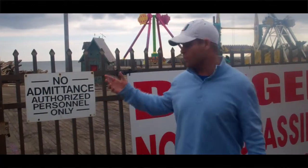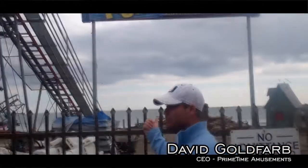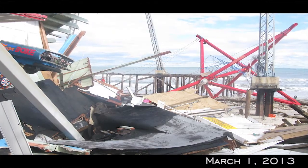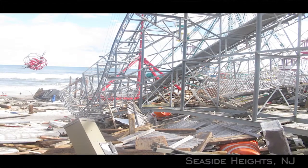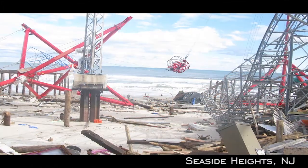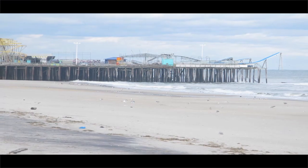This is the Funtown Pier. They got destroyed. They're in the process of cleaning this up. As you can see the devastation behind me, it certainly looks better than what it was before. But it's going to be nothing short of a miracle that this place opens up in time for Memorial Day. It's pretty rough.